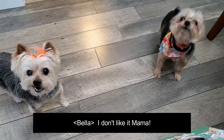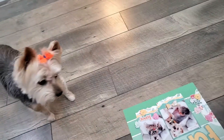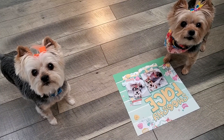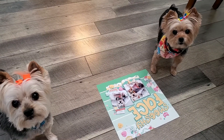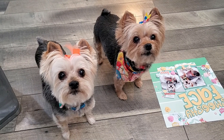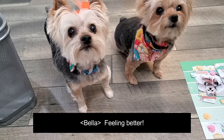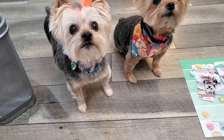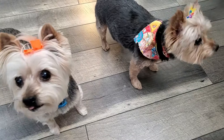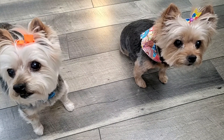Karen shows her dog Bella the finished layout and jokes with her: 'What do you think of my layout, Miss Bella? You're upset because you're not in it — this layout's about Lily Bell and her smushy face! Next time you'll get a layout. Are you feeling better? Did you get your haircut?' She then signs off, noting that Bella is feeling much better and hopefully will have a full recovery soon.